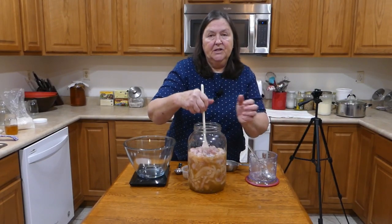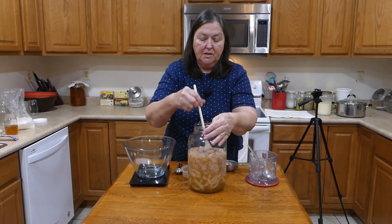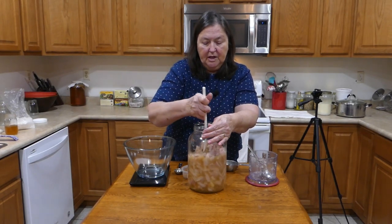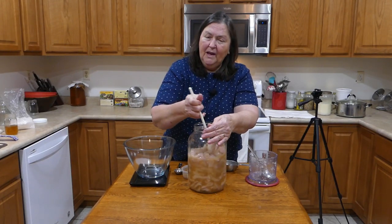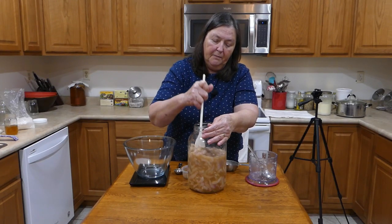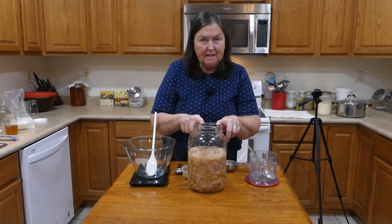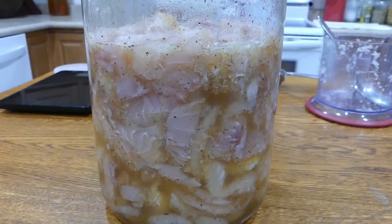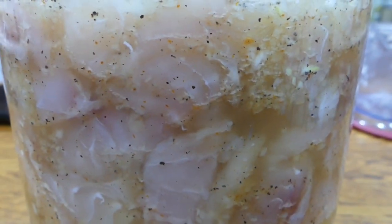I know that catfish can be kind of fishy tasting, but the fish we've raised in our pond — we feed them and don't let them get too big, generally around two and a half pounds — we haven't found that much fish flavor. We've been real happy with the way it turned out. Now I'm going to put a lid on this, stick it in the refrigerator, and it's supposed to marinate for 8 to 12 hours, and then I'll get it put into the dehydrator.